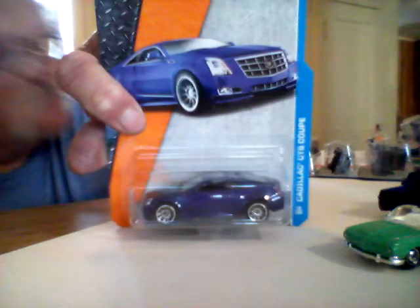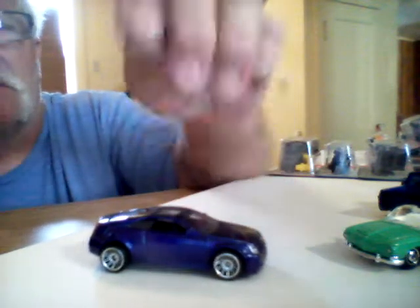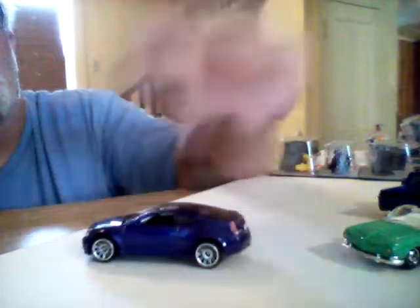Here's another one — it's a Cadillac CTS Coupe. That's a pretty cool casting. I like the details on these things. It's got the painted taillights and license plate. It's a nice casting — painted headlights too. The thing looks good. I like the rims on it actually — pretty cool looking with this car.